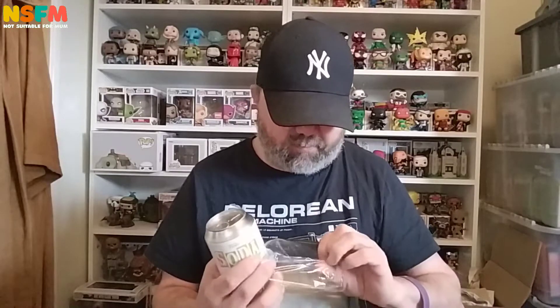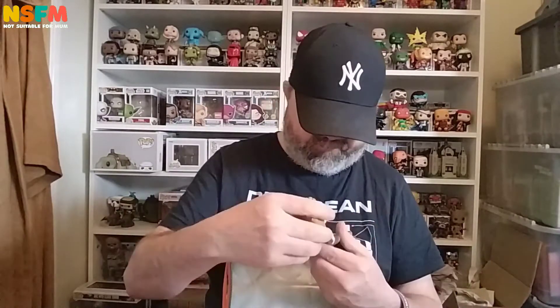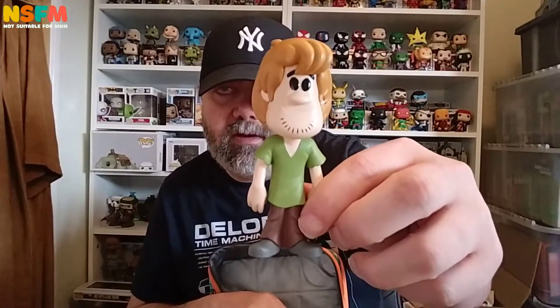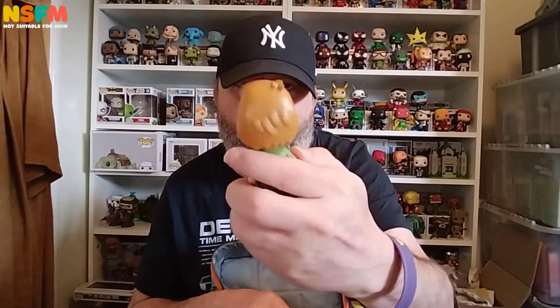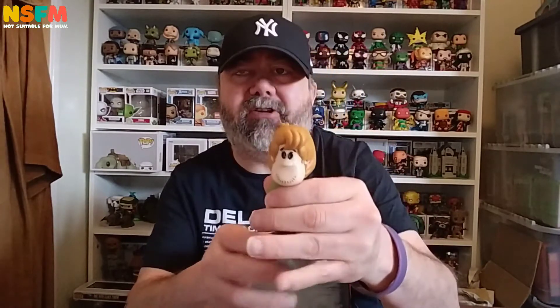So let's get into it and see what we've got. You won't see me opening many of these. Quite pleased to get this set. This is 1 in 10,000. They do look more like them than the Pops, I find. The eyes are still a bit weird, but they look nicer in this form than I think they do in Pops.